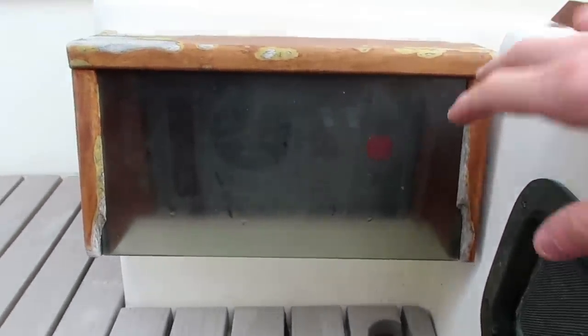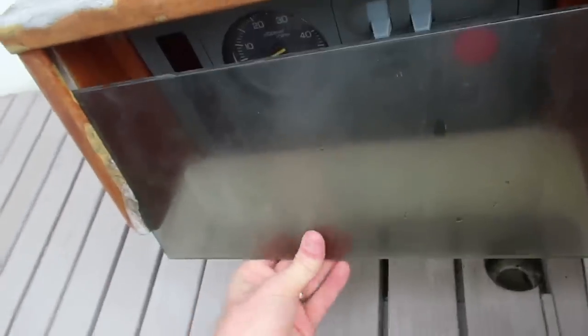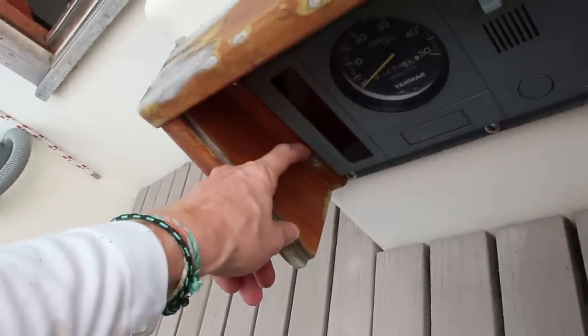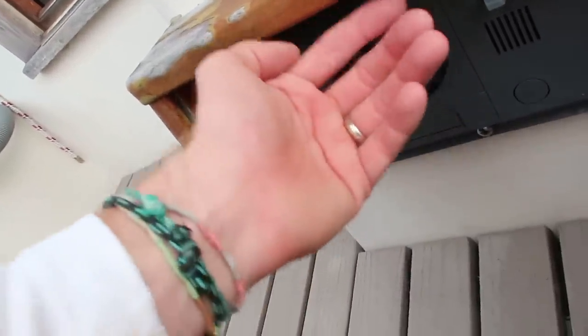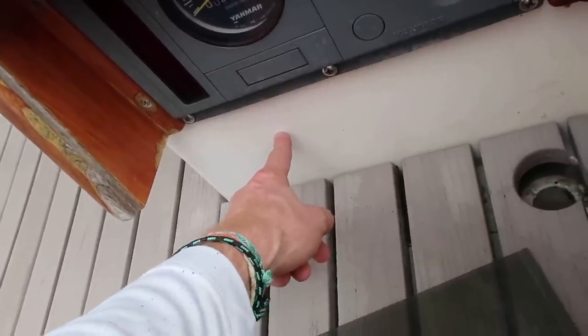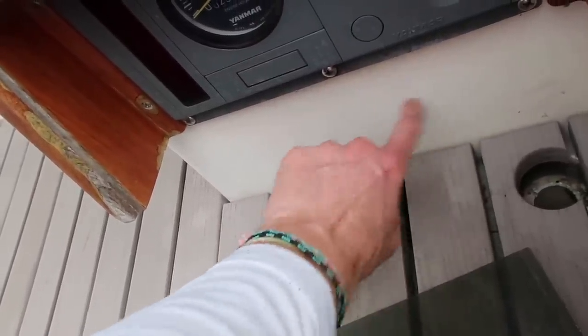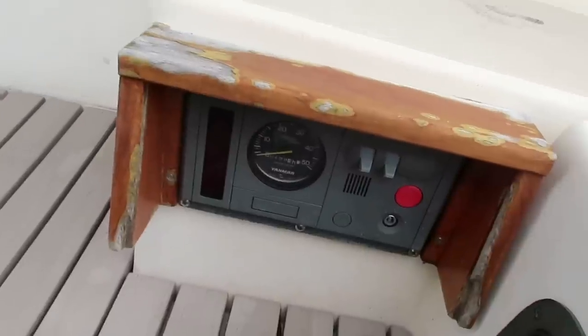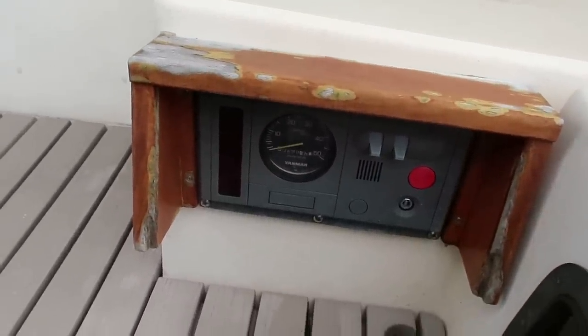Next I'm going to be removing this engine control box cover thing — I'm going to rebuild this. It's actually in pretty bad shape. You can't even really see through the glass. The wood is broken down here at the bottom. It sticks out about twice as far as it really should, and I need it to actually go down a bit further because I'm going to be mounting a temperature gauge and also an engine kill switch down here. So I'm going to take this off so I can take it home and build it back better.